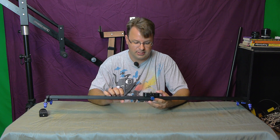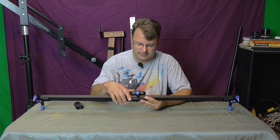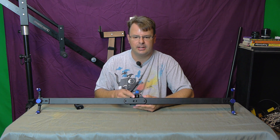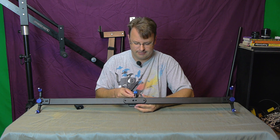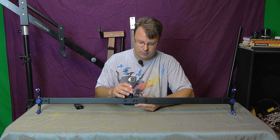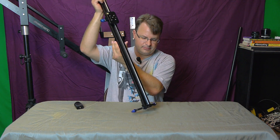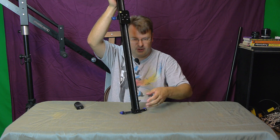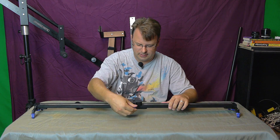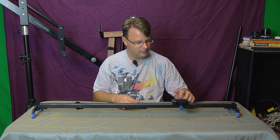I was very surprised — for $105, you definitely get your money's worth with this thing. The slider carriage has a little rubber bumper to give it some friction. So if you're sliding with the slider angled and your camera mounted, it just doesn't fall straight down — it gives it a little bit of friction to slowly go down. Somebody was asking how smooth it is, and this thing is very smooth.